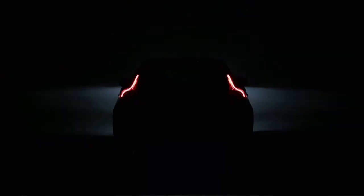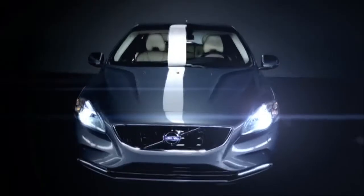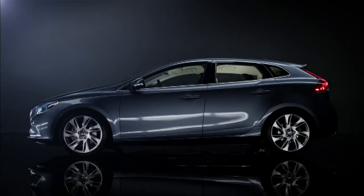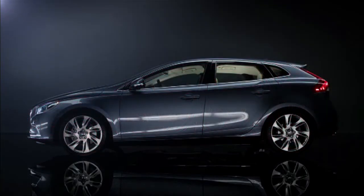Meet the all-new Volvo V40. It's designed to be intuitive, uncluttered, simple. As a result, a lot of the technology beneath the surface escapes the naked eye.